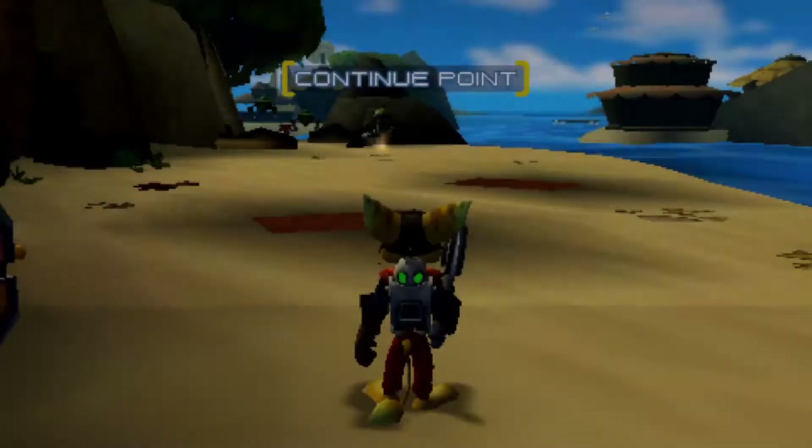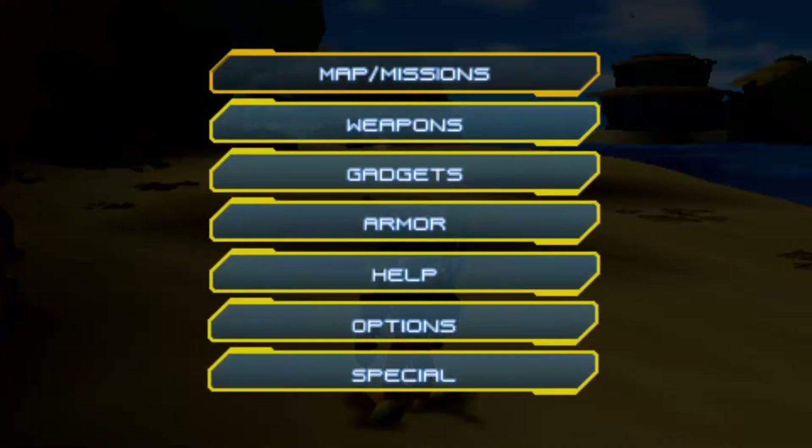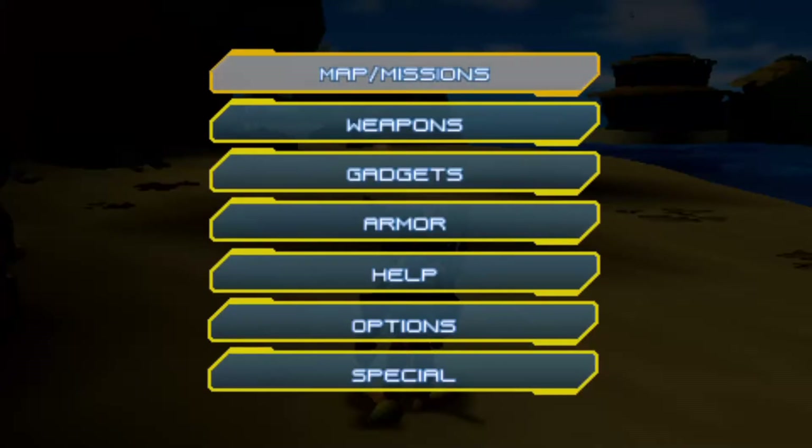Apparently this game was actually pretty good. Wait — PS2? There was a PS2 version? Ratchet and Clank Size Matters PS2 — there's a dual analog version of this game! Why is there no... there is a fucking PS2 version of this game. Why didn't Clank Rift Apart?